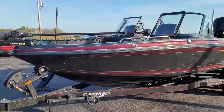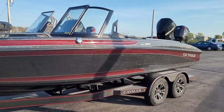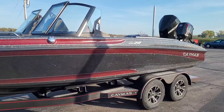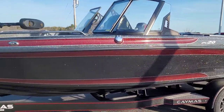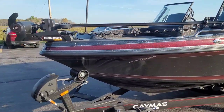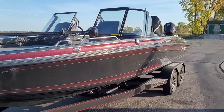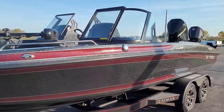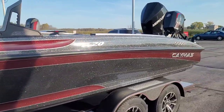Hey guys, Ty here from Ken's Sports of Green Bay, getting a first look at boat one of the new model Caymus, the DV-20. I'll give you some generic specs here real quick. Dry weight on this boat is going to be about 3,000 pounds, so trailer weight and everything wet is probably going to be about 4,500 pounds. 61 gallon fuel capacity, 102 inch width on the trailer.